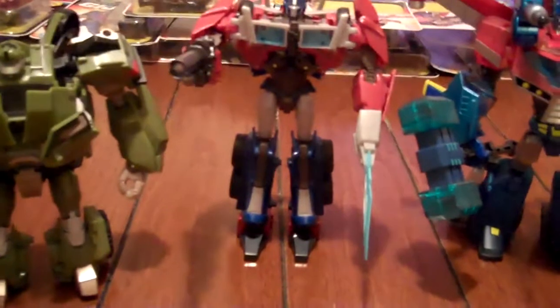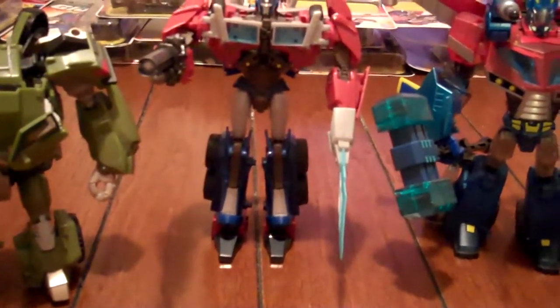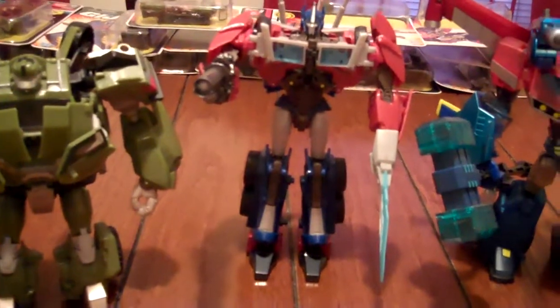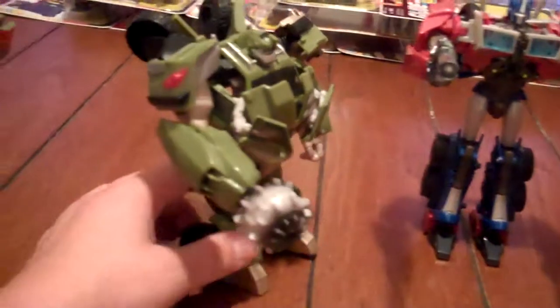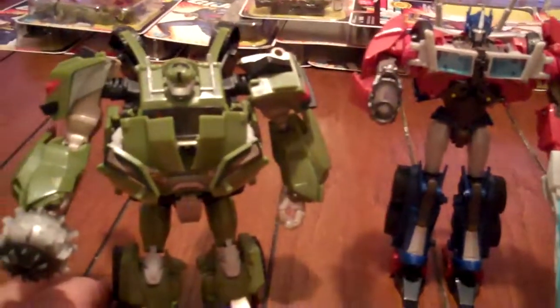You'd think the voyager class figures would come with the human figures, but they don't. I got the humans through the New York Comic-Con, the RC movie, and then through the entertainment pack with Megs and deluxe Prime — I got three figures in that. I don't know if they're gonna do a single or maybe a three-pack release of the humans by themselves, or if we're gonna get the entertainment pack too. But these figures are awesome.